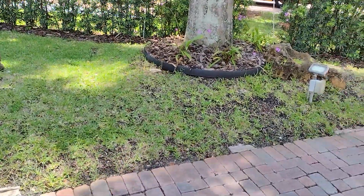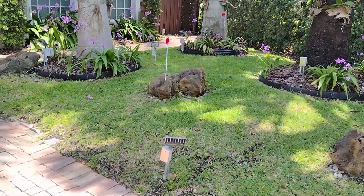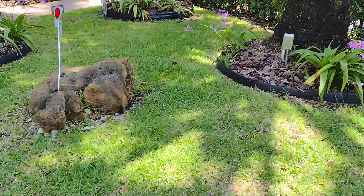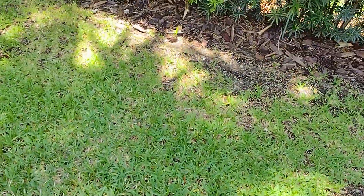So what happens? The landscaper cannot mow this correctly. It doesn't get sun — it gets shade all day long. It's an uneven surface with tight ends, so the landscaper can't use a mower. He has to use his line trimmer or weed eater in order to do this.